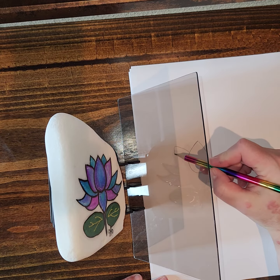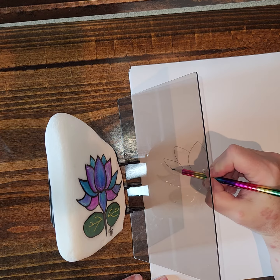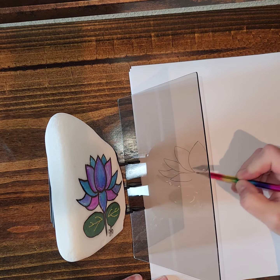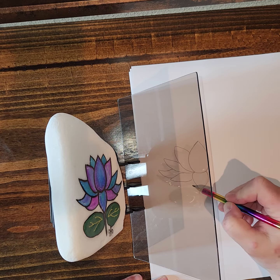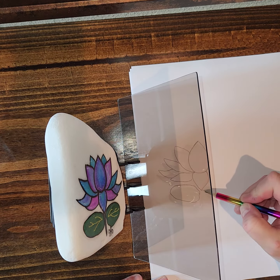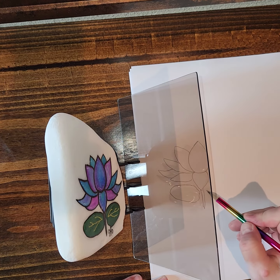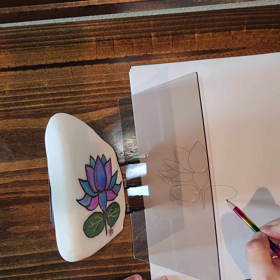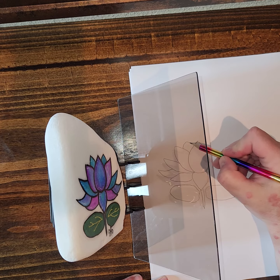It's really simple to take this and transpose it — or transfer it — to the paper without any stress. Easy, that's what I'm about. And you know I can't draw, so you know this is really happening!